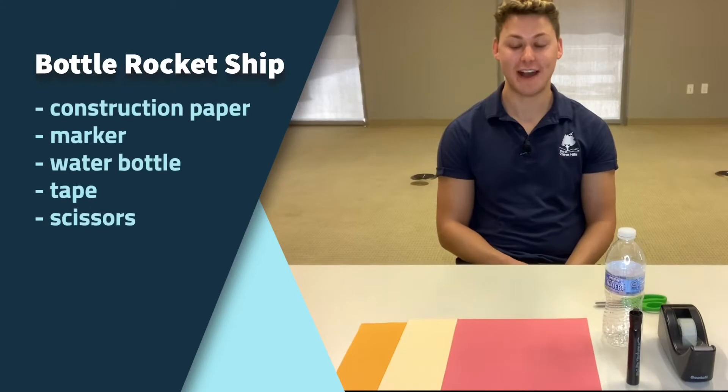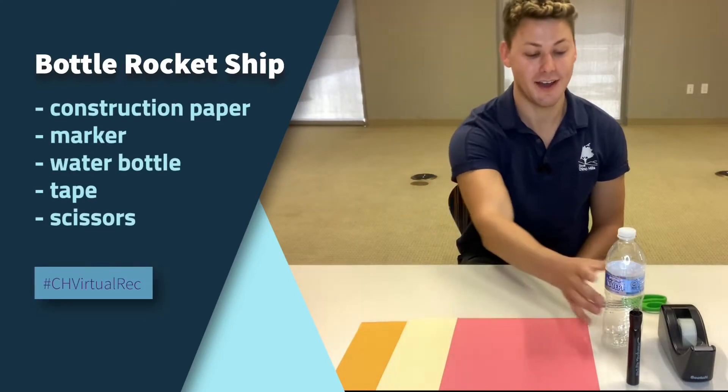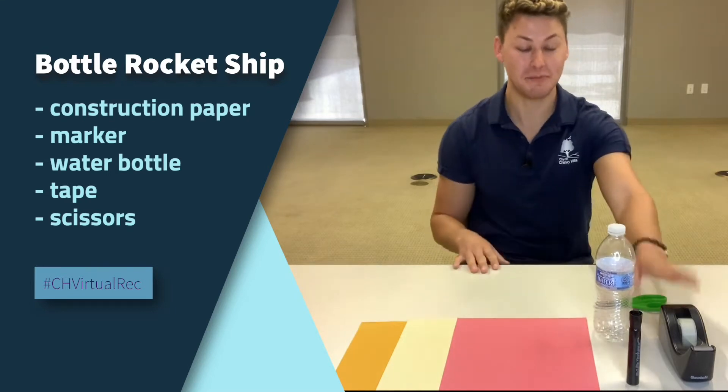In order to make this craft we are going to be needing three construction papers, a sharpie, an empty water bottle, some tape, and some scissors.